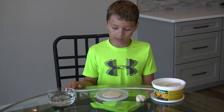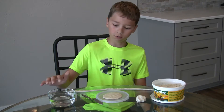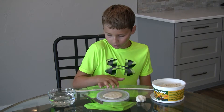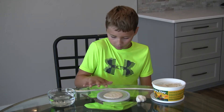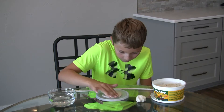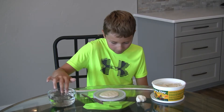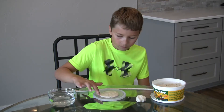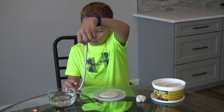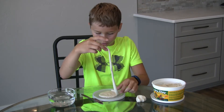Once you've got the bottom of your pot scored and your coil scored, you will now wet the bottom of your pot — the parts that were scored. Once you're done wetting it, you'll take your coil and just set it on the scored parts.